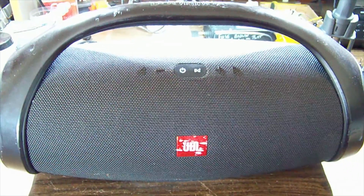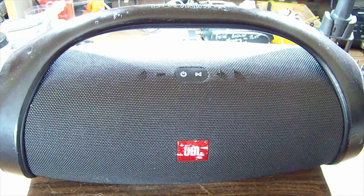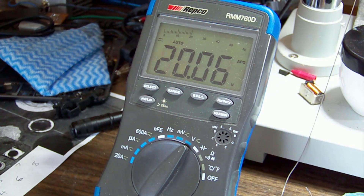JBL boombox won't turn on - what's wrong? We have 20 volts on the DC jack connector on the external power supply.